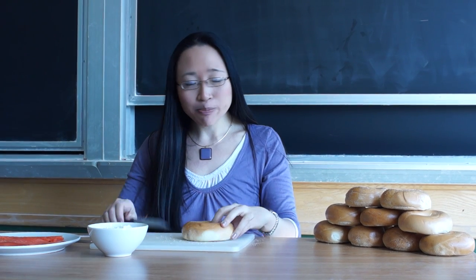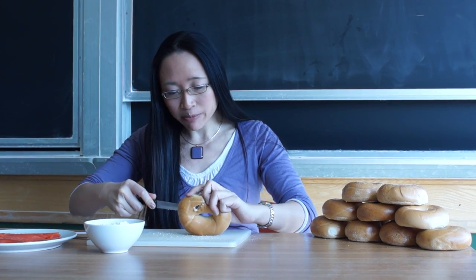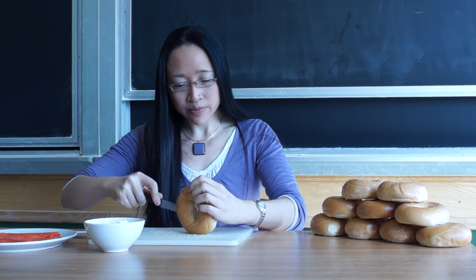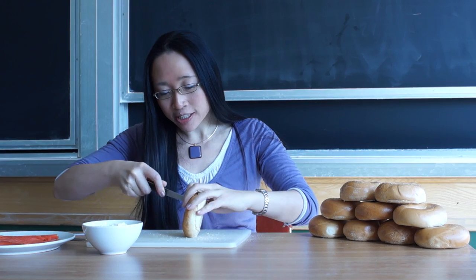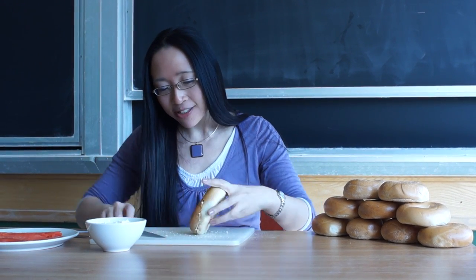So you can cut your bagel along the face of a Möbius band. And then what's going to happen? Well, because you've cut it along something that's only got one side, it's not actually going to cut into two pieces. It's only got one piece.